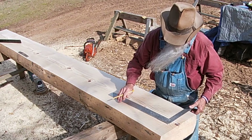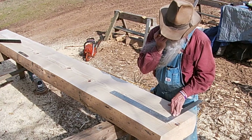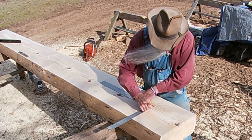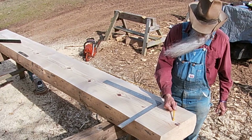Sneaking up to that mark, make a mark, flip the square over and back to it. Get my inside shoulder line established. Now I can cut this line right here and I'll have my 12 foot 4.